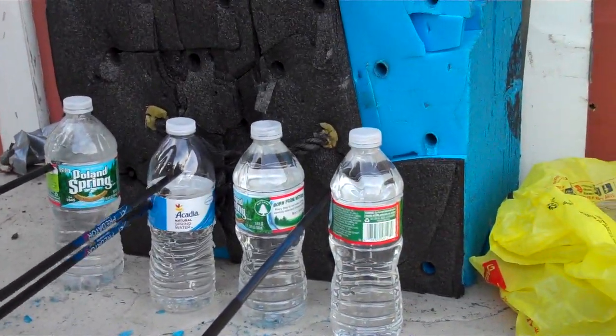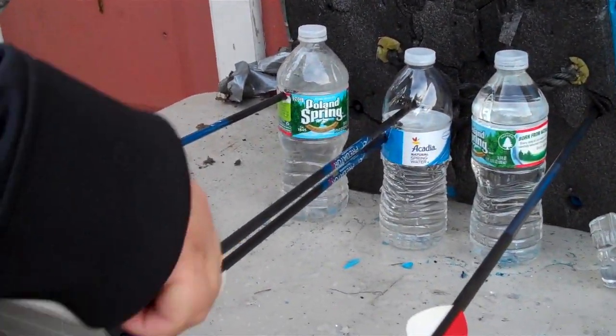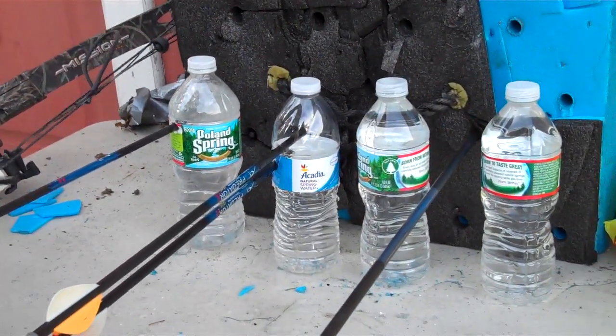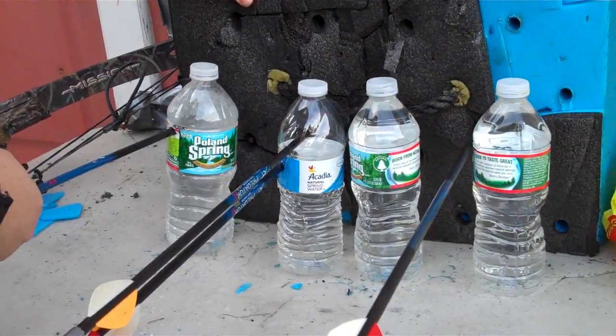Oh wow, I missed this one pretty good too. Look at this, I didn't even notice that. Alright, so we got two surviving bottles. I'm going to try to finish them off.